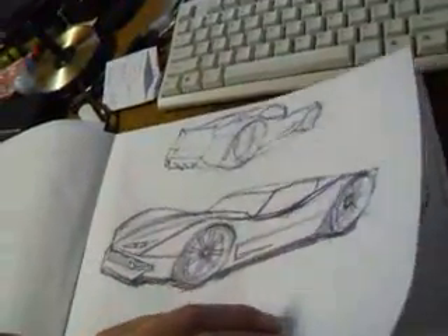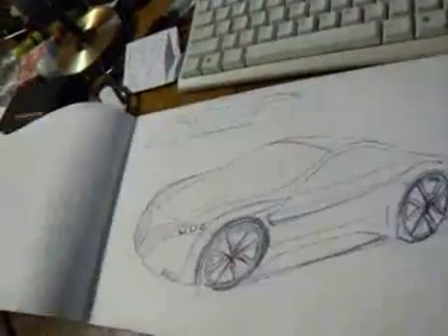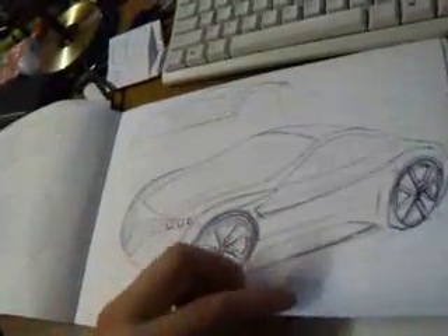Wild sketches — probably made in the train, or in the bus. Probably in the bus.